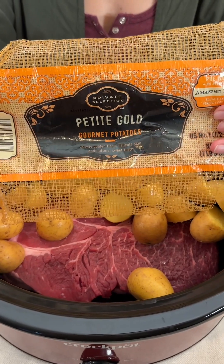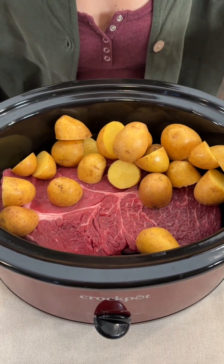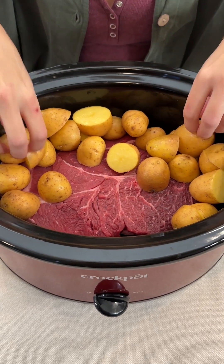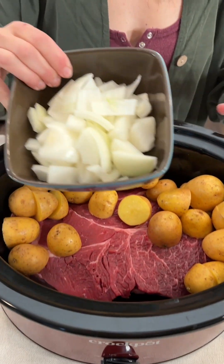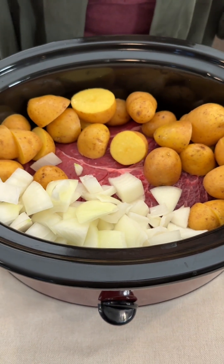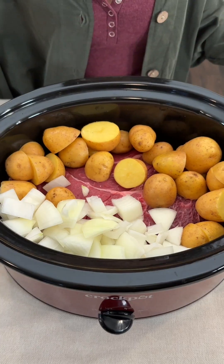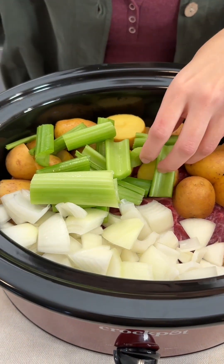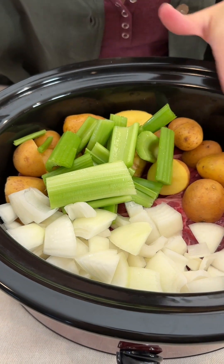We have some petite gold potatoes going on top of our beef chuck roast here. We have a very large piece of meat. We have some chopped sweet onion — place that right on top. Such great flavor with our steak. We have some celery. Put everything in pretty big chunks here because I love the chunky soup.